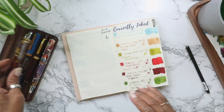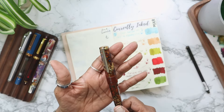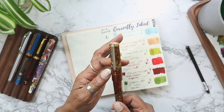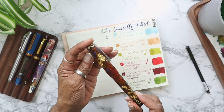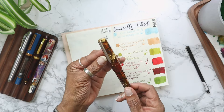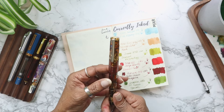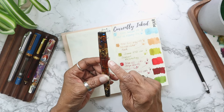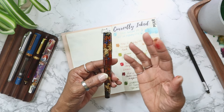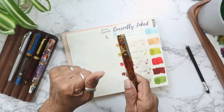Next up is the pen I went glitzy on — this is the Bennu Euphoria Earl Grey. Every time I pick up this pen I do this first — I just swirl it. I like looking at the whole pen. I'm not a glittery person, but I just love this pen.